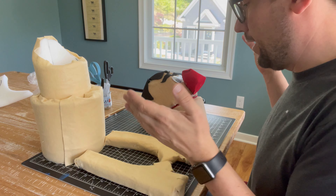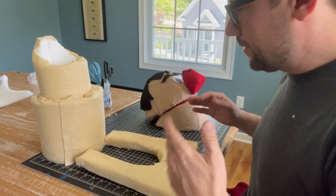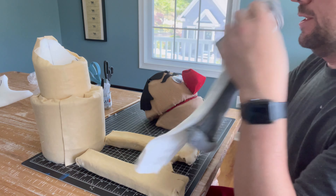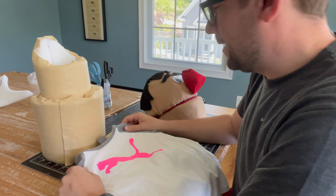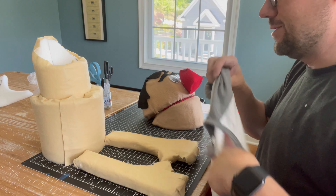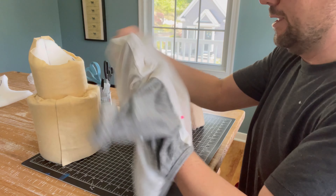We have our puppet components and we're gonna put it all together. But I thought instead of gluing it all together I would use a nice shirt so our guy isn't naked — this was my daughter's, it is now puppet Steve's. So the first thing I'm gonna do is put it over the body like so.